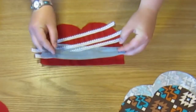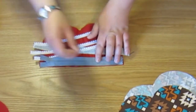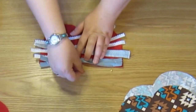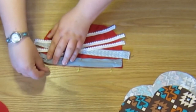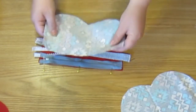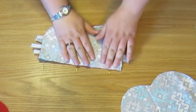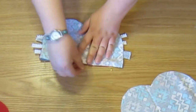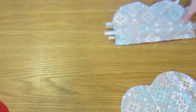Now we must lay down the front piece of your case face side up, then put the zipper along the top of that piece face side down and pin in place. Then put one of your lining pieces face side down on top of that zipper and sandwich it there. Pin everything in place along the top and then we are going to sew along that zipper.